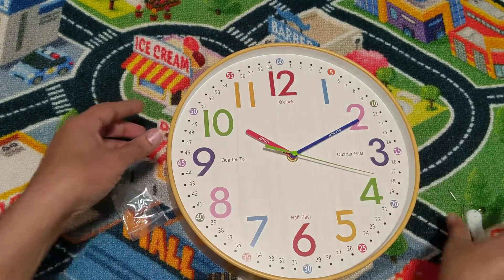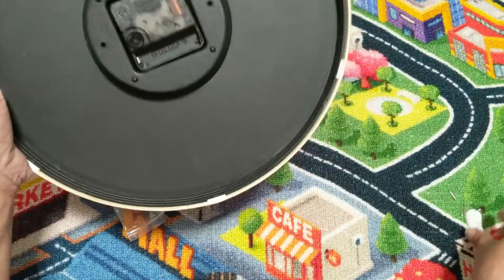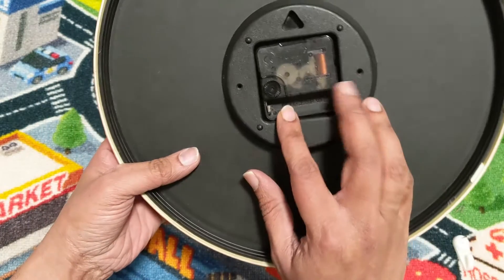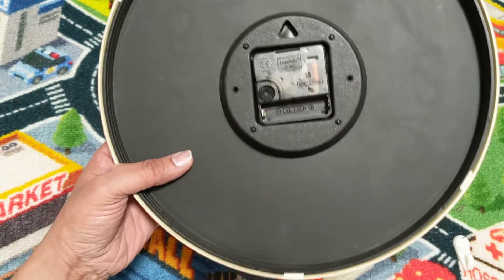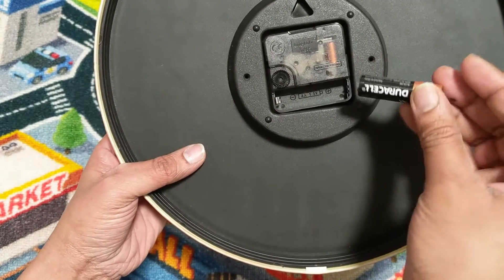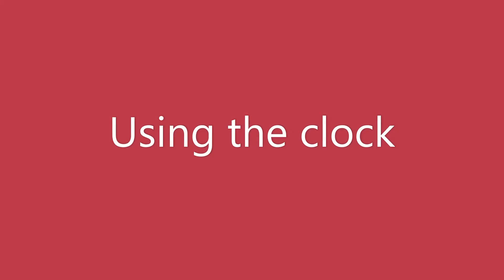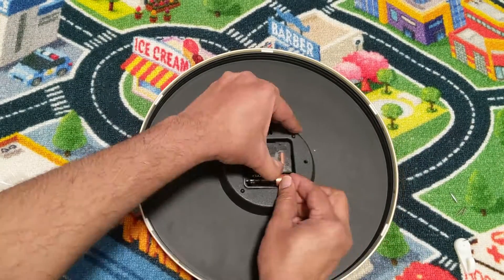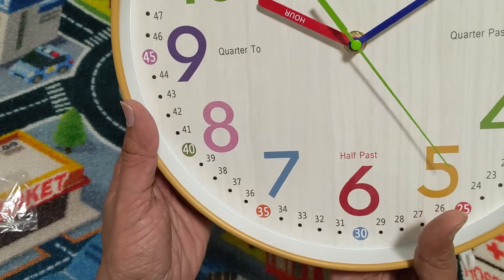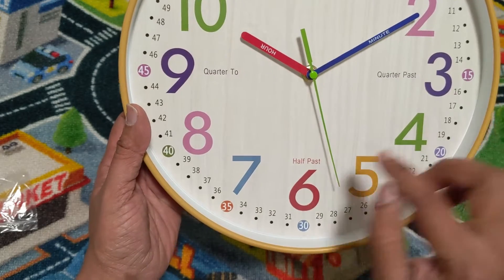The clock will go on the wall — you should have a hook that goes inside it. It doesn't come with any battery; it takes a double-A 1.5-volt battery. Once you install the battery, you can see the clock is straightforward.